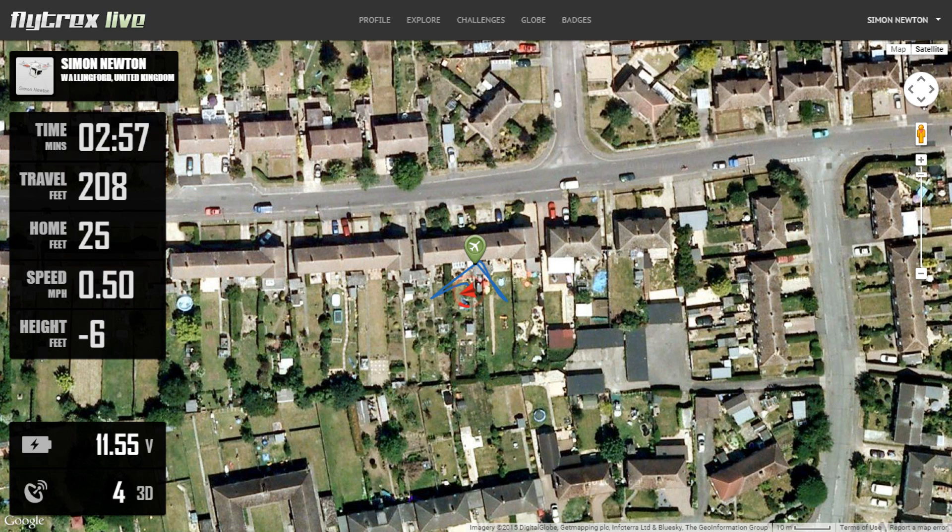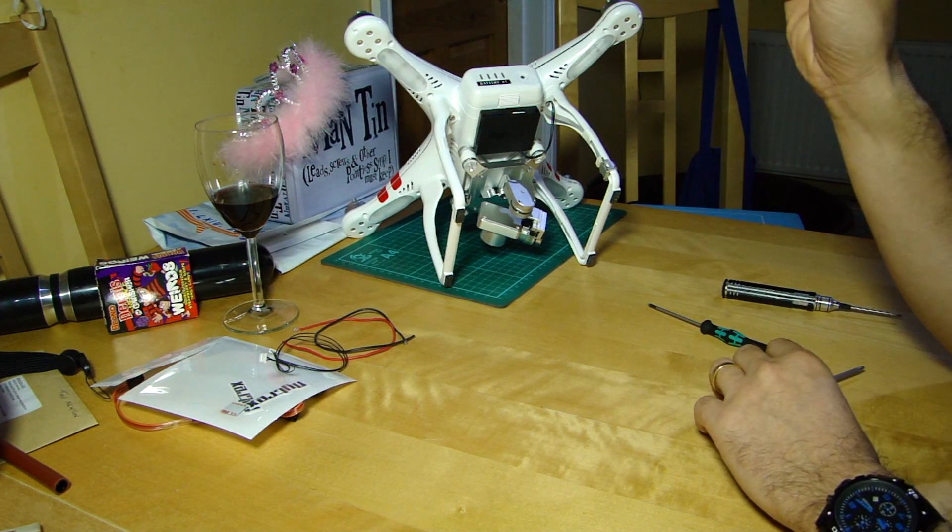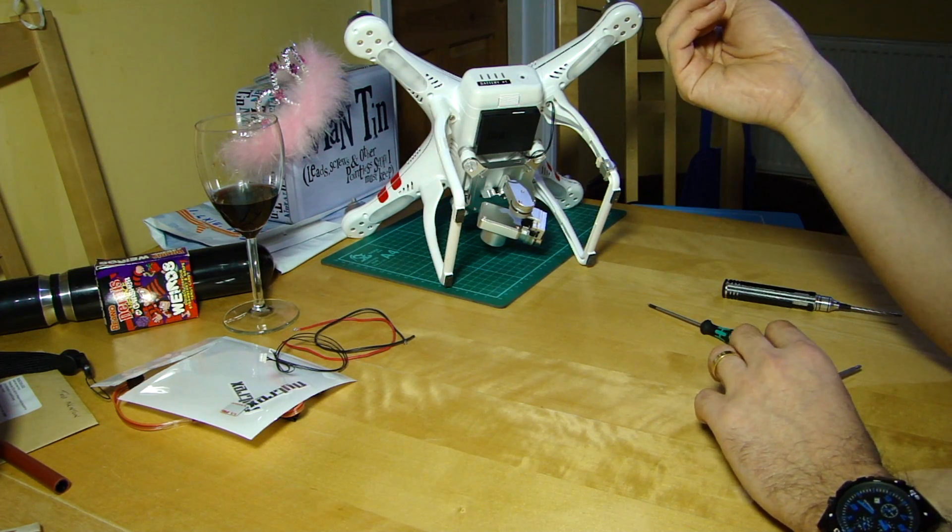Here's a screenshot from the desktop browser on the Flytrex site showing what you see when flying or when people are watching. You can see all the data down the left-hand side — satellites, voltages, distance and so on. One new feature with the CAN bus connection is that you now get compass direction. Because it can key into that data, you get the aircraft's orientation too. So this is looking like a very full-featured heads-up display.